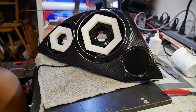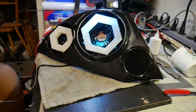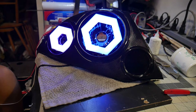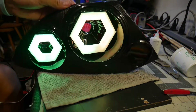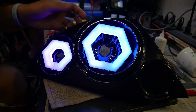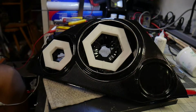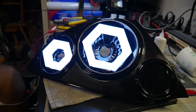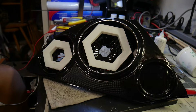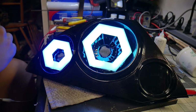Moment of truth — see if it works. It's already plugged in so we just need the battery. There you go — startup animation works, looks good, looks bright, looks awesome. Let's try the turn signal. There we go — it's glitching like that because of the alligator clips. Sequential works — cool.